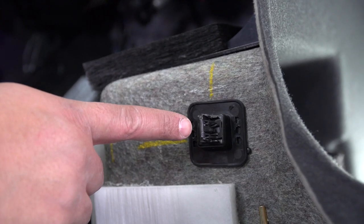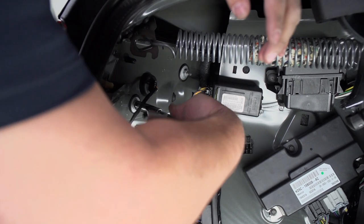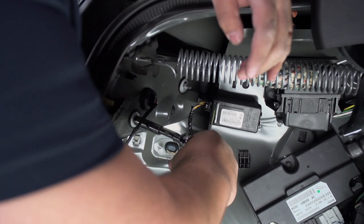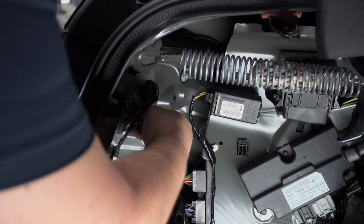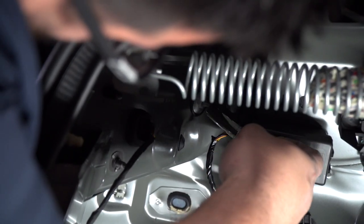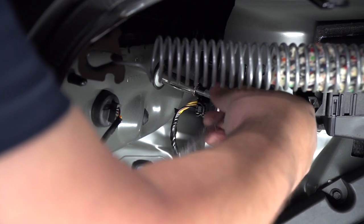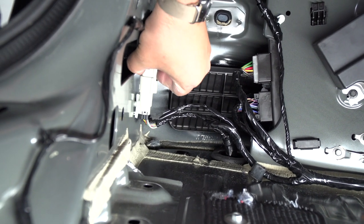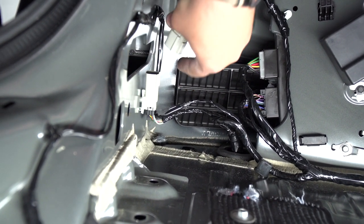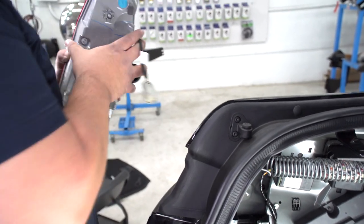That's the only clip holding this side in. To remove the rest of the tail light, all we need is these two 10mm nuts removed — we'll use a socket. To finish removing the tail light, now that we've got the screws undone, we just need to remove this connector. And now we'll repeat on the passenger side.